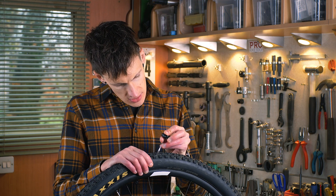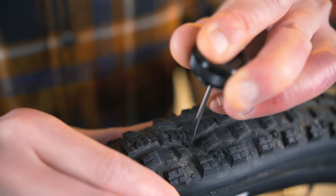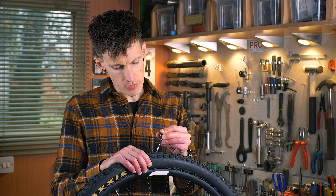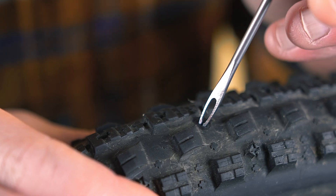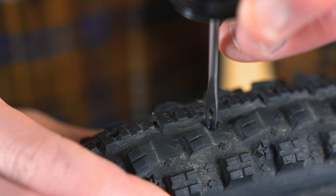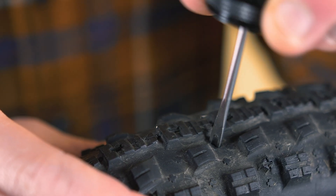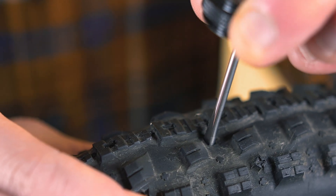To do this you simply stab the reamer into the tyre where the hole is. When you have penetrated the tyre you push the reamer into it slightly and twist it round a few times to make the hole large and clean. Make sure there's no debris left in the hole — if you leave anything inside the tyre it could cause problems later on.